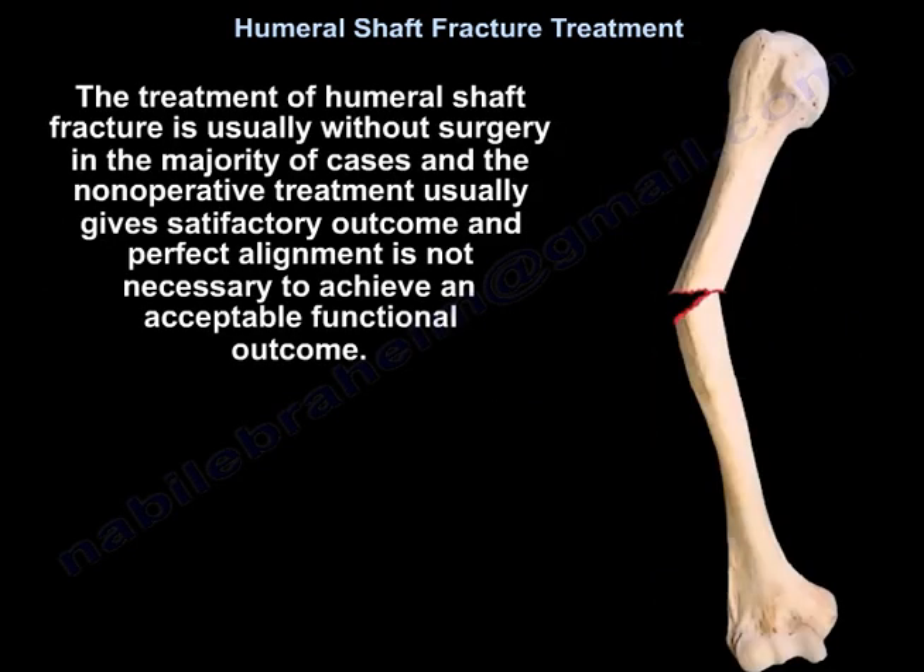The treatment of humeral shaft fracture is usually non-surgical in the majority of cases, and non-operative treatment usually gives a satisfactory outcome. Perfect alignment is not necessary to achieve an acceptable functional outcome.